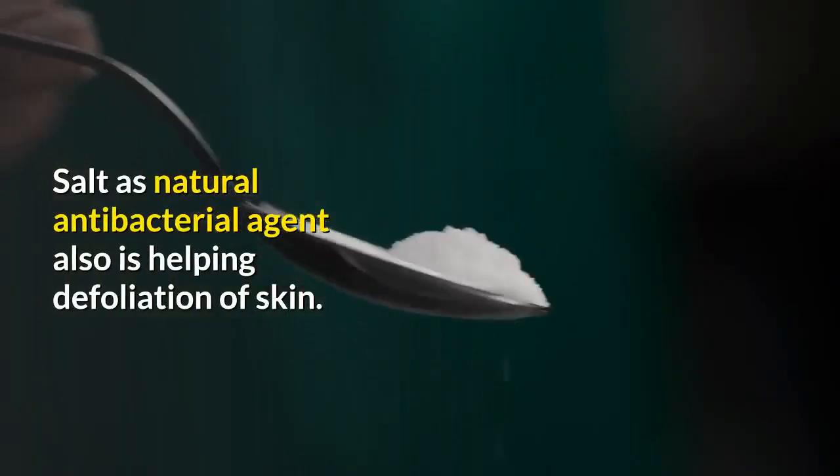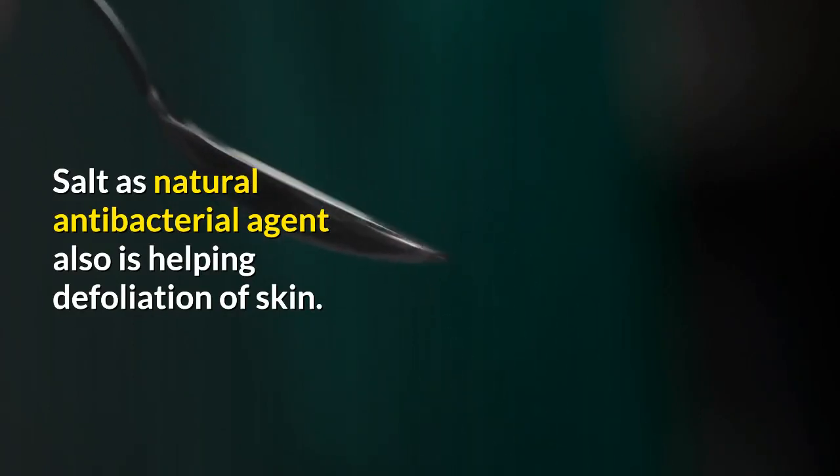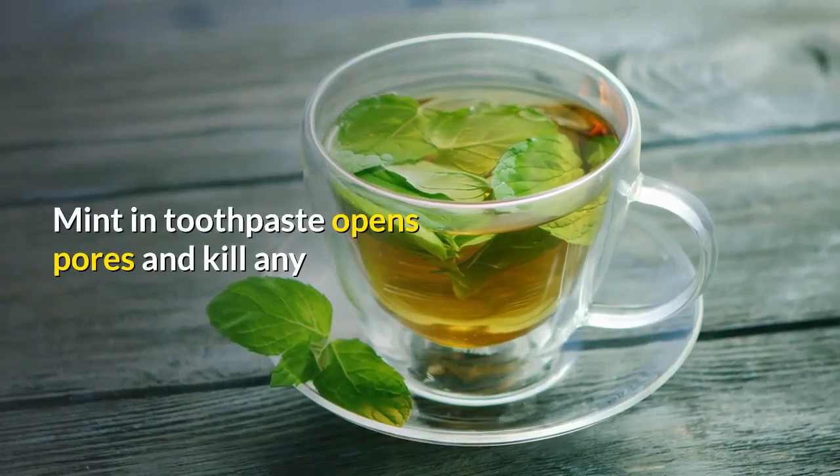Salt is a natural antibacterial agent and also helps with exfoliation of the skin. Mint in the toothpaste opens pores and cleanses the skin.